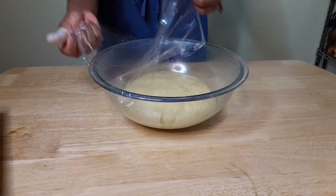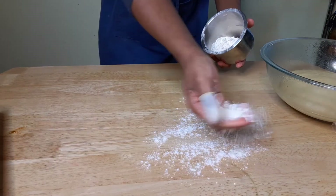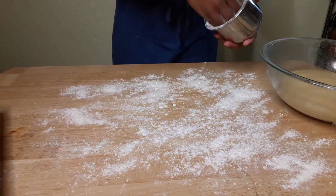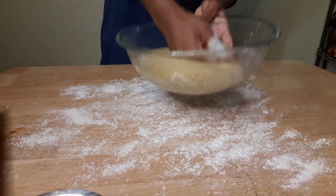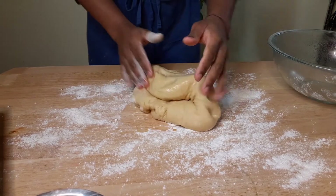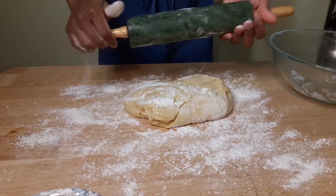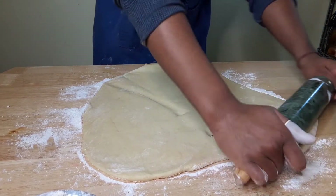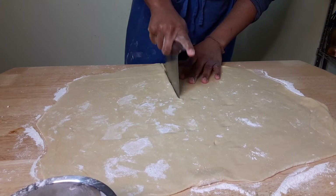Okay, so we have our dough — it's risen, it's doubled. See, it's big now. I'm just going to flour right here and then dump it out. Okay, now we can take it out. We're going to put a little flour on here and now roll it into a nice rectangle. Now that I have this, I'm just going to cut it in half for two different versions.